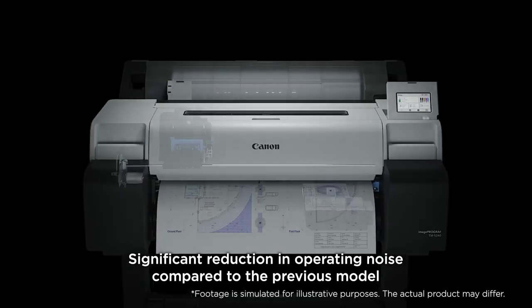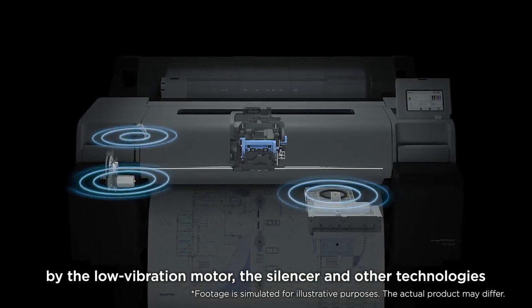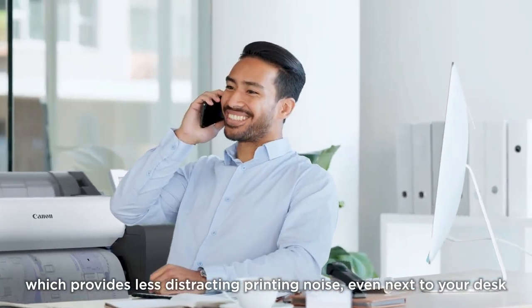Significant reduction in operating noise compared to the previous model — achieved by the low vibration motor, the silencer, and other technologies — which provides less distracting printing noise even next to your desk.